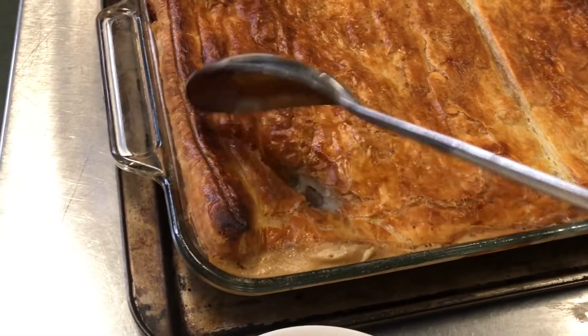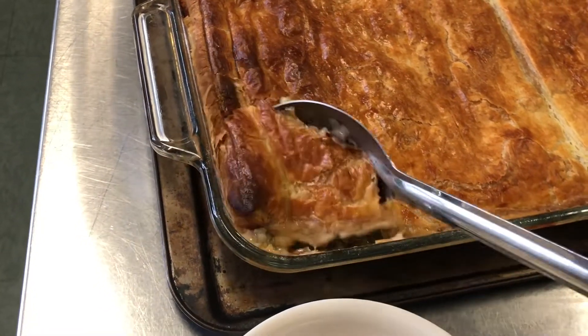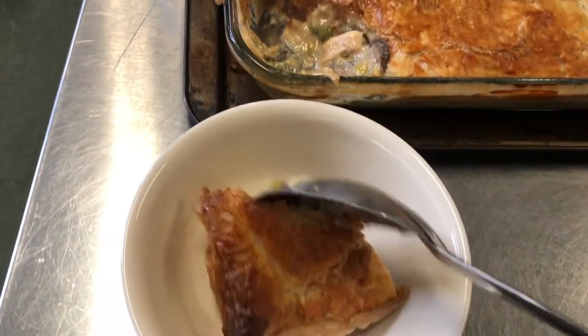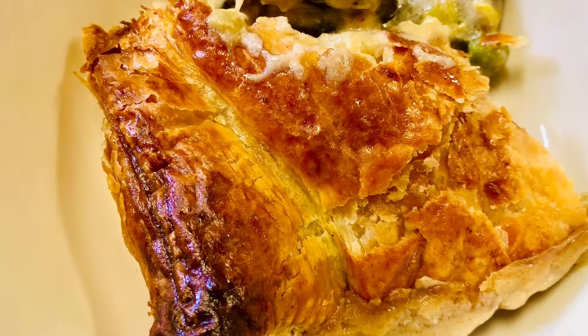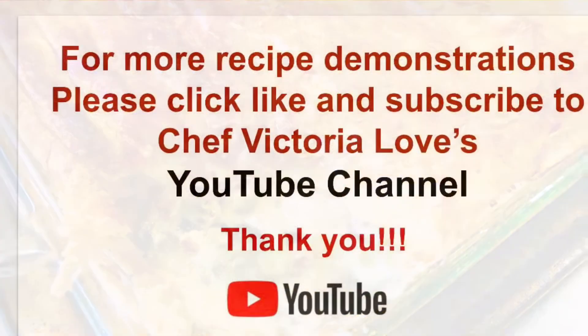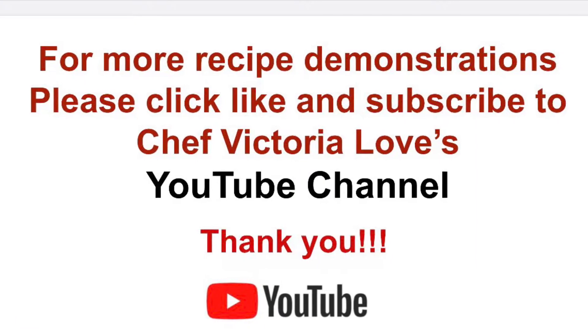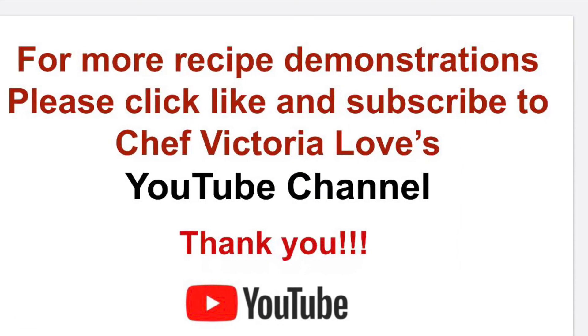This big casserole dish — break into it and serve like so. Make sure you get all the filling underneath. For more recipe demonstrations please click like and subscribe to Chef Victoria Love's YouTube channel, and have fun in the kitchen. Thank you!